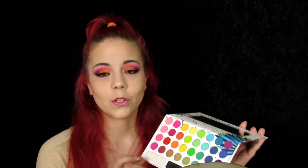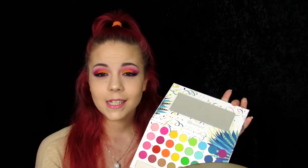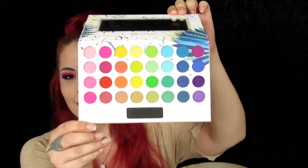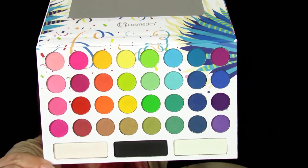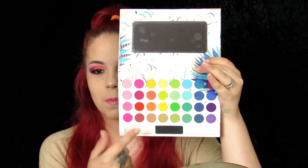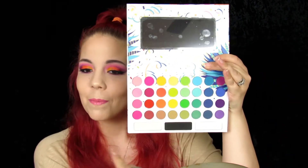The colors are super pigmented. There are a lot of glittery shades in here — they don't look like it when you first look at it, but they are a little glittery. I didn't see it affect my look too much. I decided to do a super colorful look to test out the super bright colors. I worked mainly on this side of the palette, and so this is what I came up with using the BH Cosmetics Take Me Back to Brazil palette. I hope you like it — it's super bright and super fun.